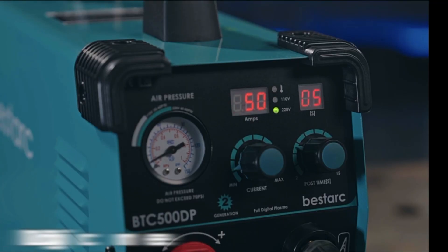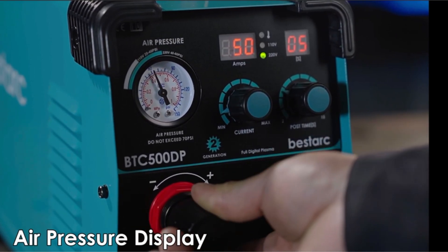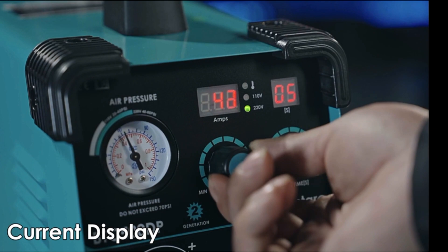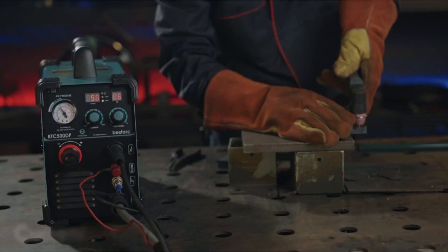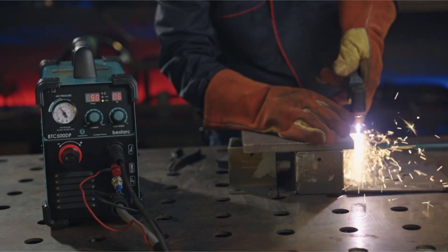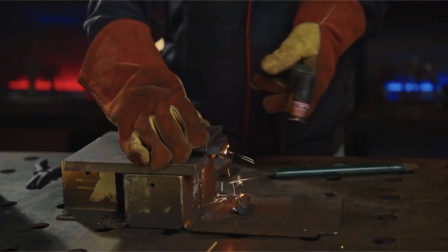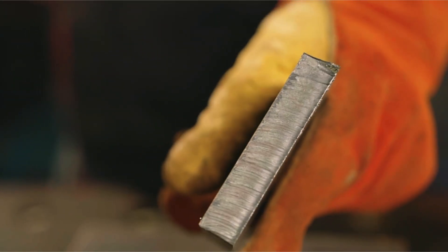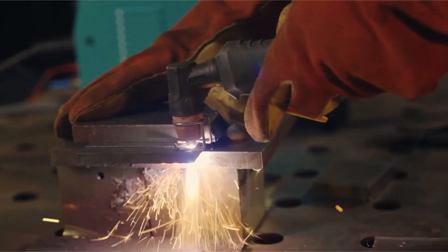Enhanced Pilot Arc Technology: this feature allows for cutting without direct contact with the metal, which reduces metal distortion and extends the life of the consumables. Versatile and portable: designed for versatility, the Bestark Plasma Cutter is ideal for a range of applications including industrial construction, automotive repairs, and artistic metalwork. Its compact size and lightweight design enhance its portability, allowing users to transport it easily to various job sites.